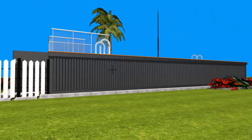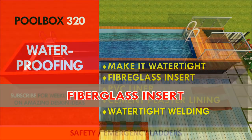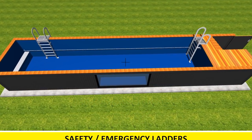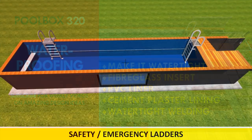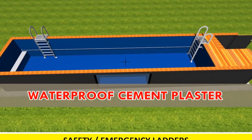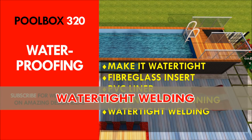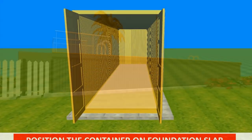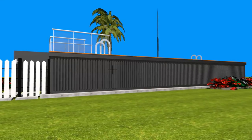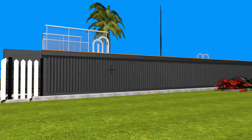The following waterproofing methods can be used to make your container pool watertight. First, you can use a fiberglass insert. Second, you can use a PVC liner. Third, you can use waterproof cement plaster. The fourth method, which is used in this particular project, is called watertight welding. Shipping containers are lined with plywood flooring, which is not the best at holding water, so in this project we want to make it watertight by welding it in a similar way to steel water tanks.